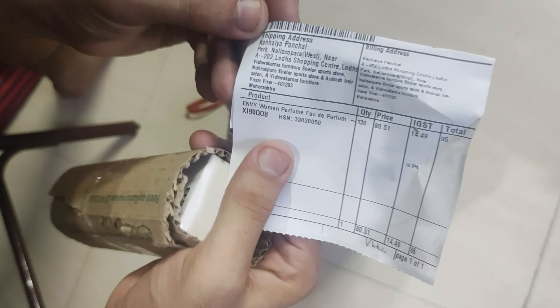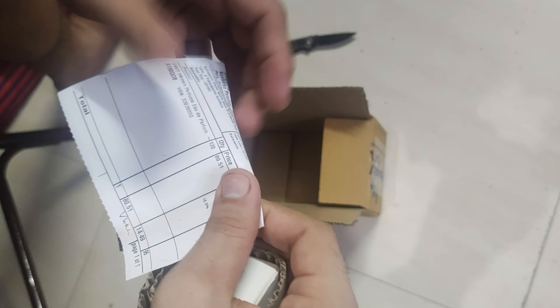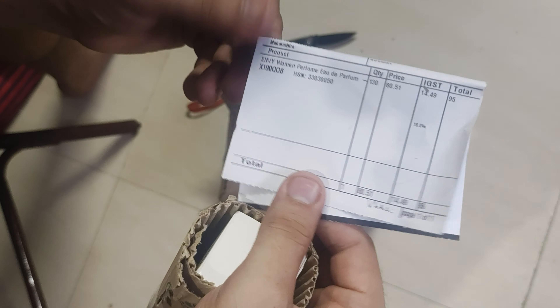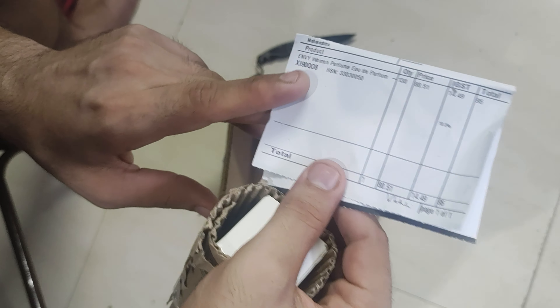Let me show you the actual product I ordered. The product name is Envy perfume — let me hide my address — this is the Envy woman perfume.